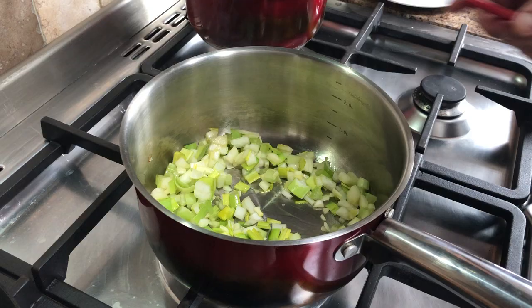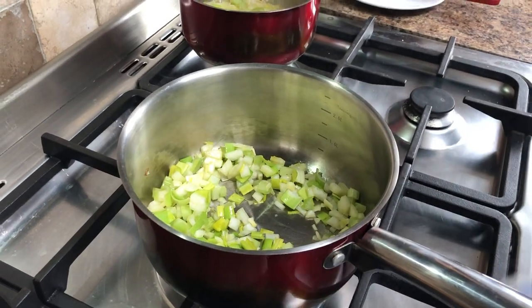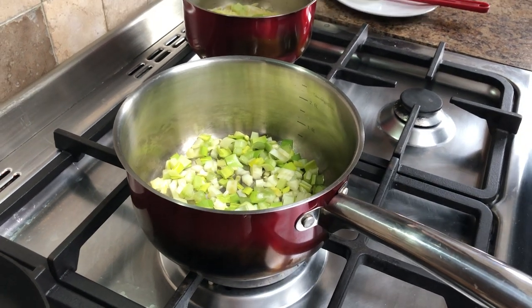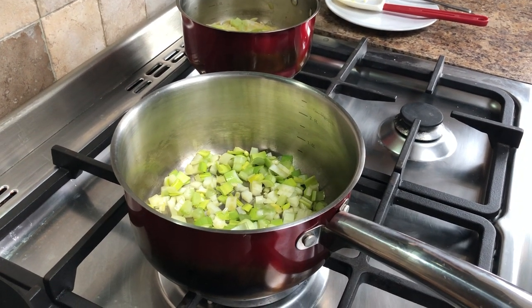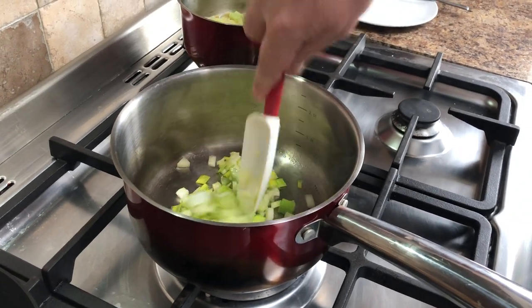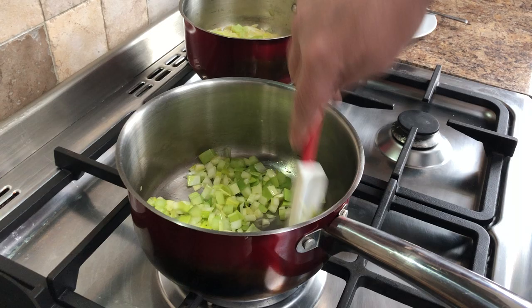Today I'm using ham stock, which I made with a poached ham hock. But you can use vegetable stock, water, or a stock cube. Don't feel obliged to go out and make a long, processed stock — just use what you have at home or whatever you've got in the fridge.